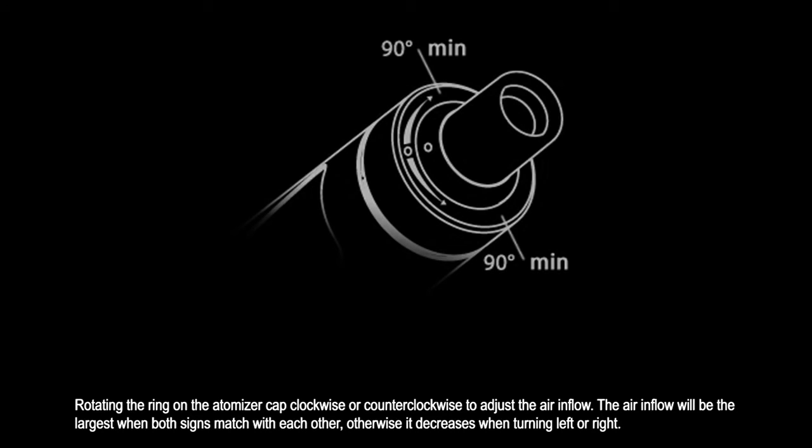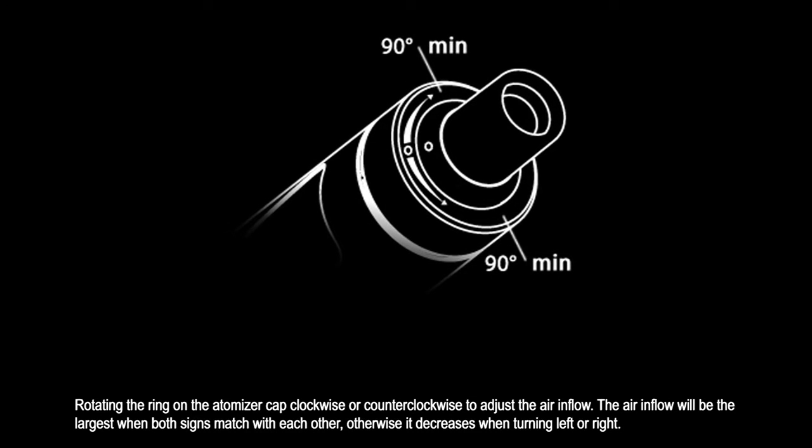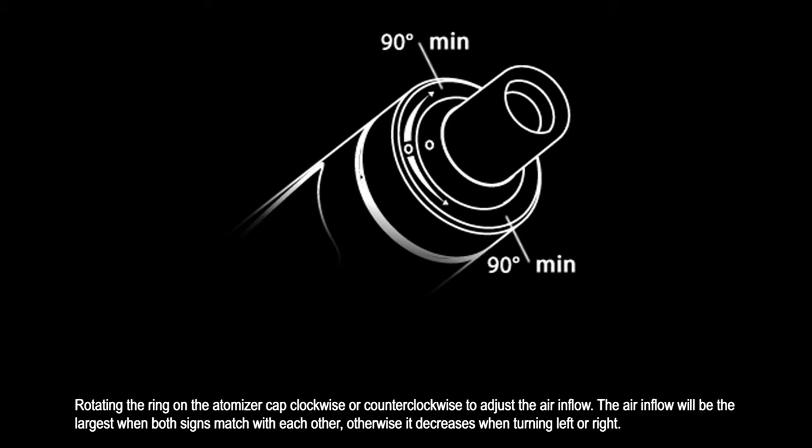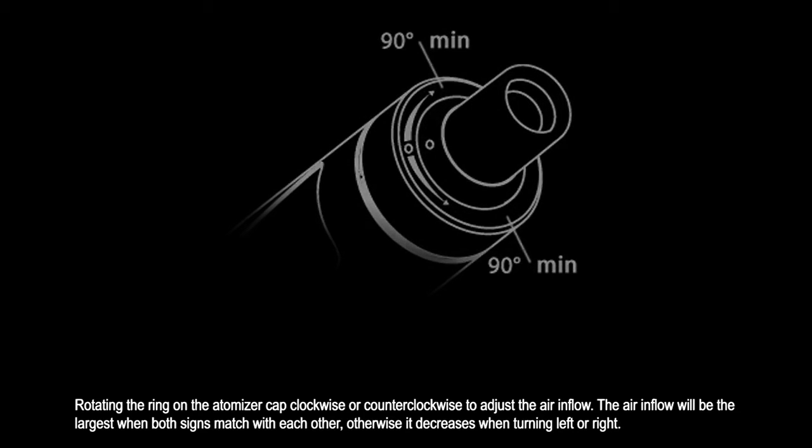Rotate the ring on the atomizer cap clockwise or counterclockwise to adjust the airflow. The airflow will be at its largest when both sides match with each other; otherwise it decreases when turning left or right.